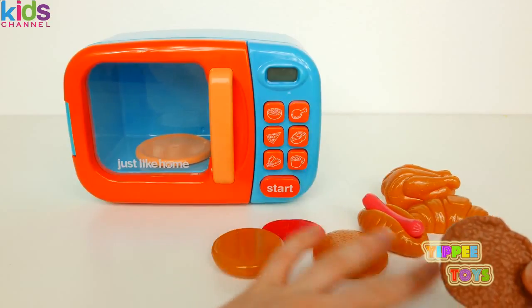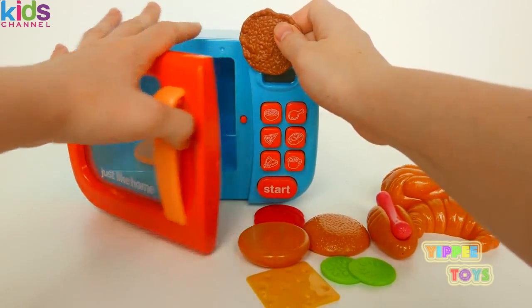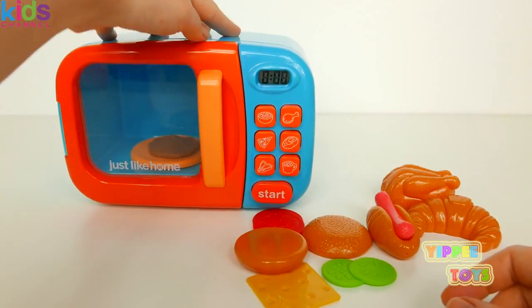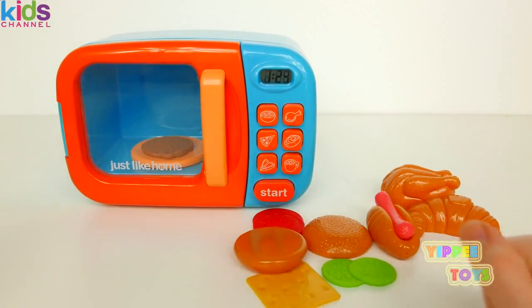Let's start off with warming up our meat for our burger. We're going to put the meat inside the microwave and push the button to warm it up. Our burger is ready.